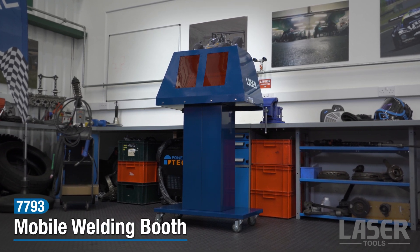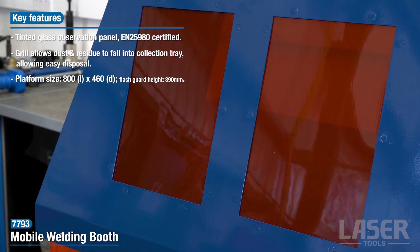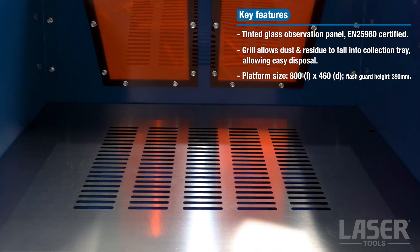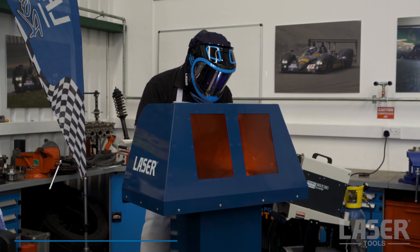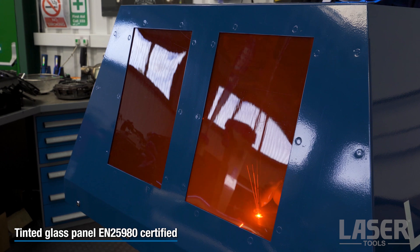This new mobile welding booth from Laser Tools provides a flexible welding workstation and is suitable for welding small to medium sized parts. The work surface is a grill which allows particle residue to fall into the removable collection tray. The tinted glass panel protects other workshop users while letting them see that welding is in progress.